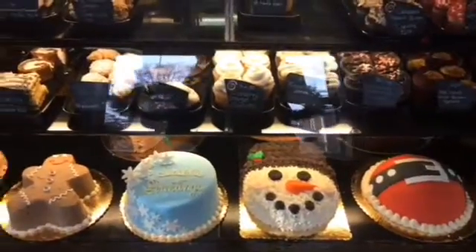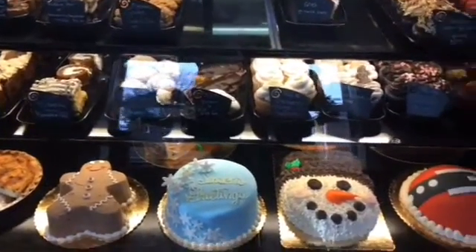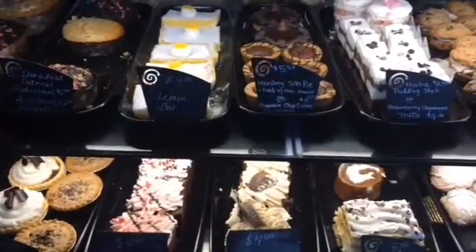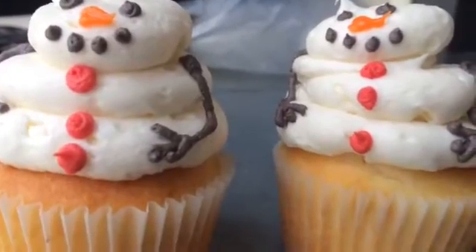Right now at Christmas time we have Grinch decorated cupcakes, we have Santa hats, we have snowflakes, everything for the holiday season. I think it brings everyone's little kid at heart out — who doesn't like a snowman at Christmas time?